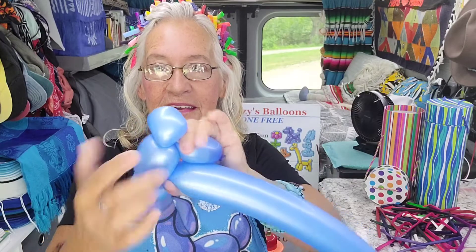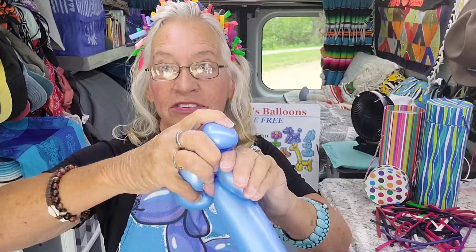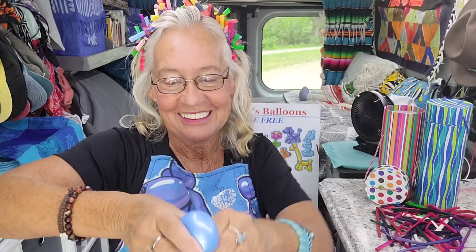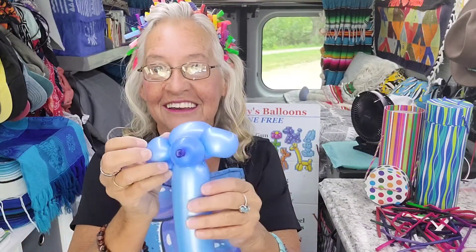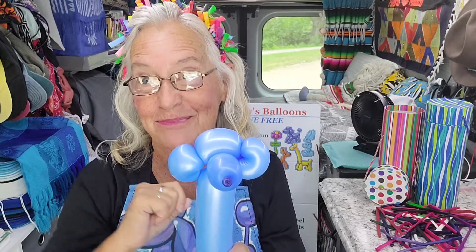Then you're gonna hold on to this nose and this long piece, and take all three of these and twist them in an ear twist all together. You can do it. Then he's gonna look like this — straighten his ears out, put his nose in the middle there, and you have the face. That's the hardest part.